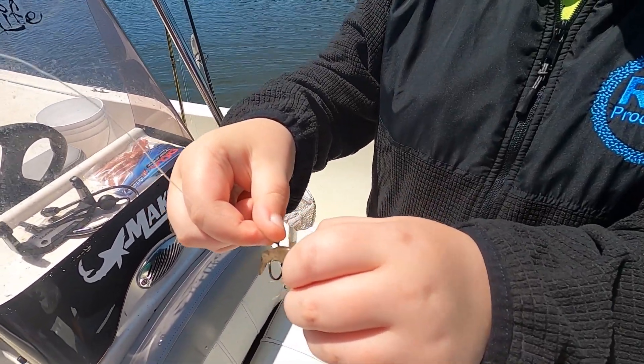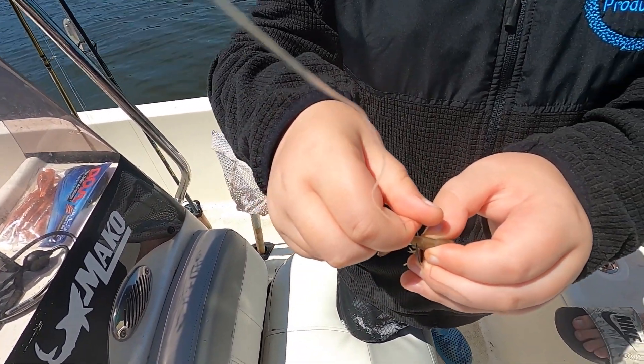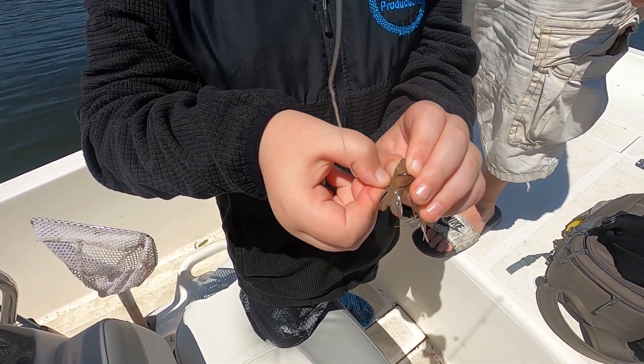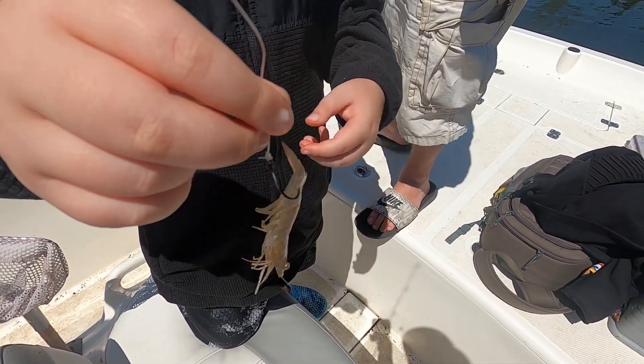You gotta hold it a little closer to it, but it's too floppy for that. Gotta hold it a little — look, there you go. You almost got it, keep going — good. Just like that, good job dude, just like that man.